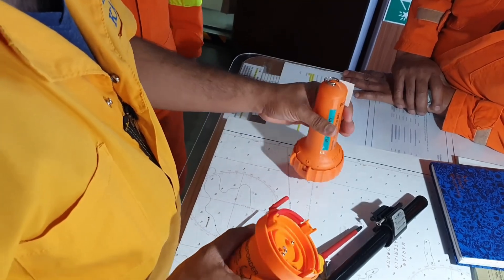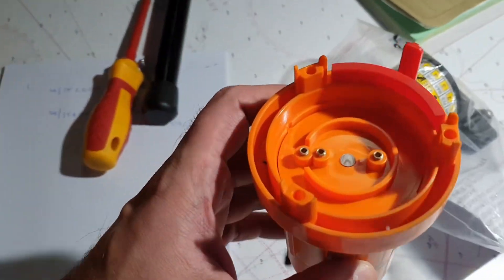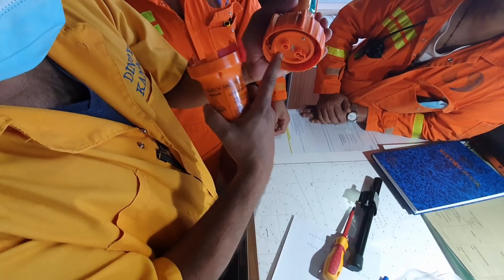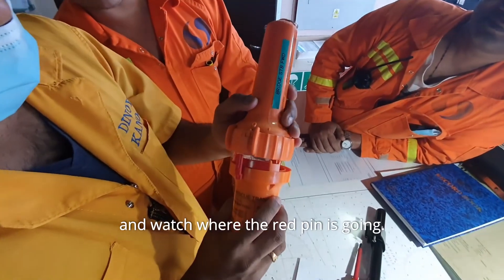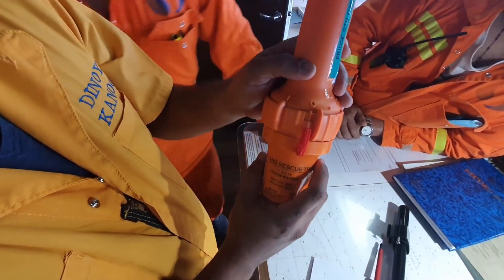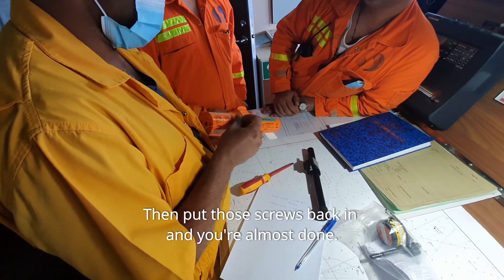Just take care about safety. The battery is inside where the contacts for the button are — these three. You can see there are two contacts here, and another one. You just need to align these three pins to connect the battery to the rest of the device, and watch where the pin is going — it's the safety pin. Then put those screws back in and you're almost done.